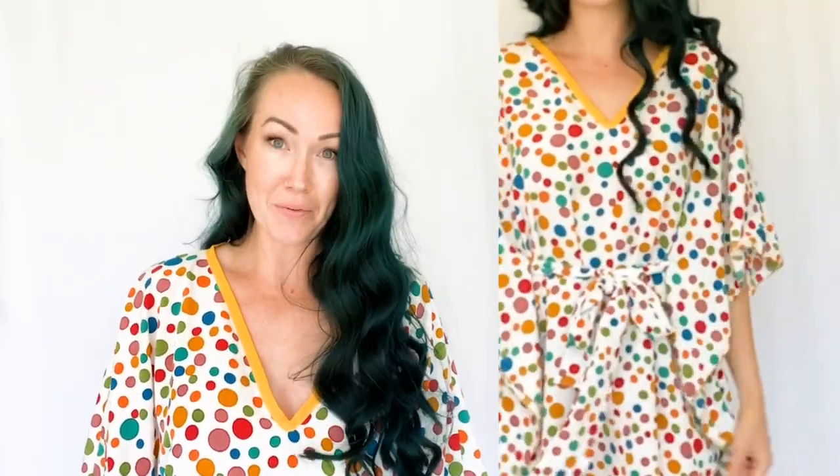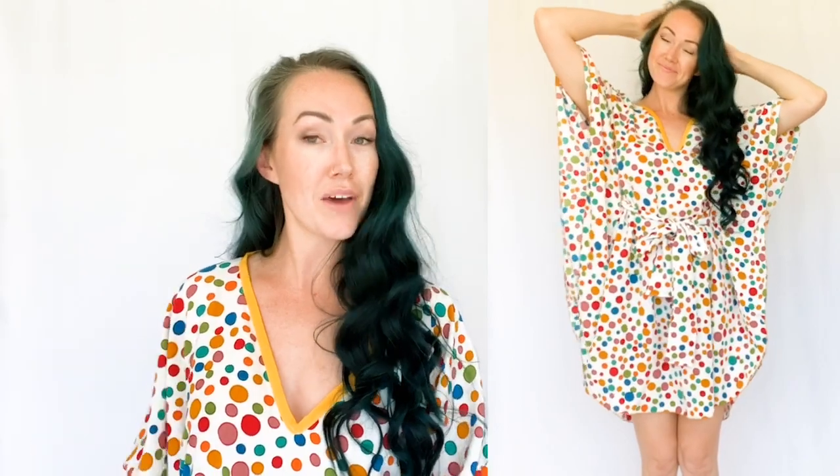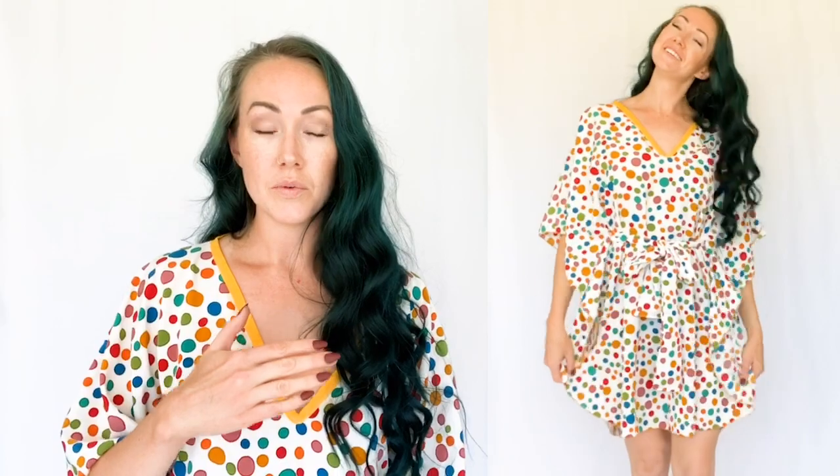I'm honestly going to wear these as pajamas. I made them out of curtains from my daughter's old room because with curtains you always have a ton of yardage on hand. If you don't want to spend a lot of money, you can go to a thrift shop and get drapes or pretty sheets — you get tons of fabric for really inexpensive prices.